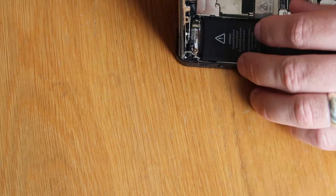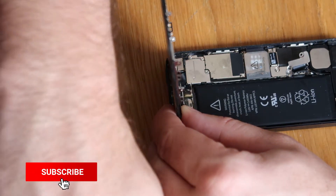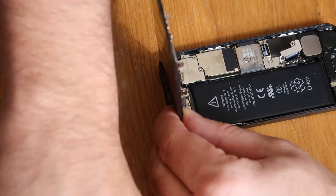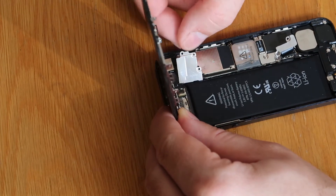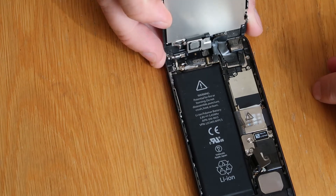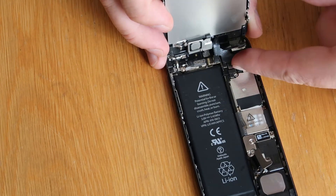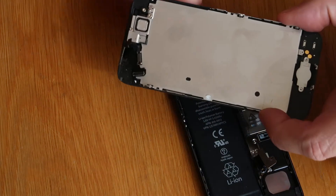I'm just going to turn this around to make my life a little bit easier. So now we're going to undo these three screws here and remove this little metal plate. Our magnetic mat is just off to one side holding the screws. Now this plate will sometimes stay stuck down — just pry it from one side and then you can pull it away very gently. So what we're interested in up here, we've got two or three little connectors that we're going to pop out. I tend to just use my nail because I can usually get under them. And there's one, two, and the third one — and that's our LCD assembly disconnected.